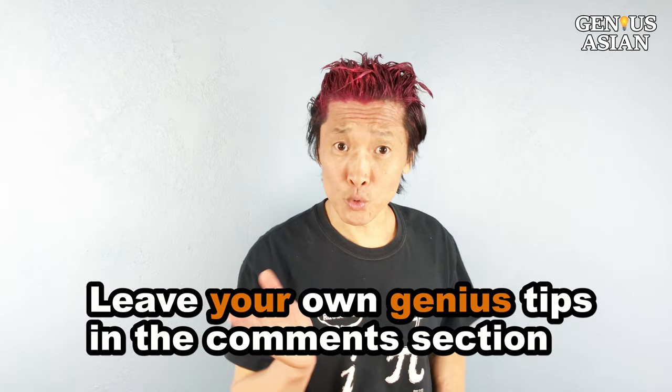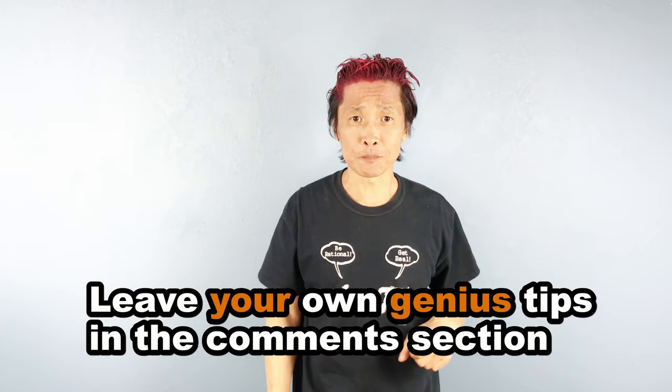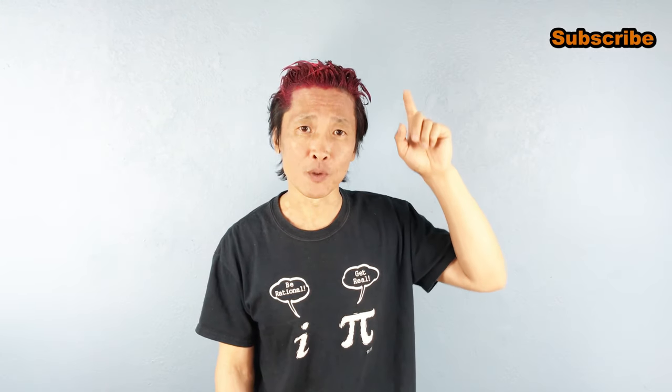Share this with people you know that need it. Leave your own genius tips in the comment section below. Don't forget, I'm the Genius Asian — subscribe for more useful videos. Keep watching!